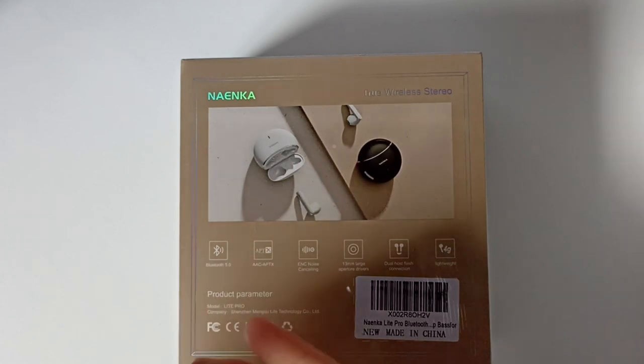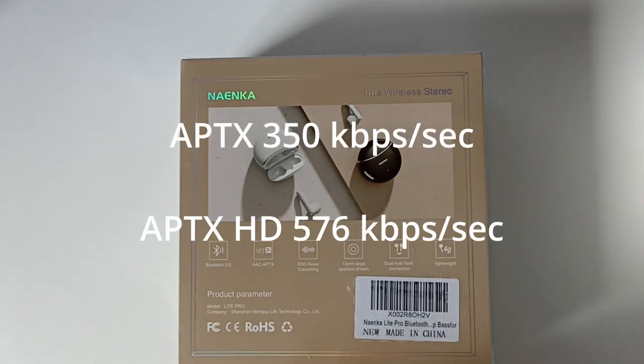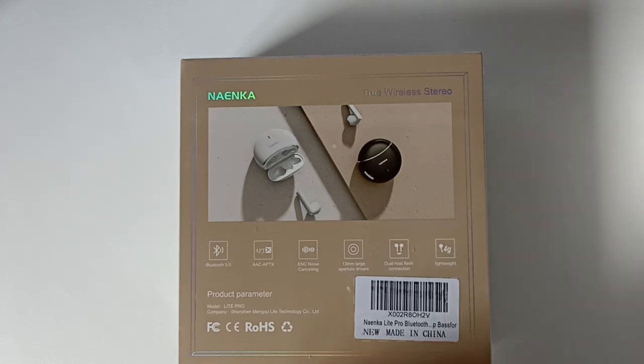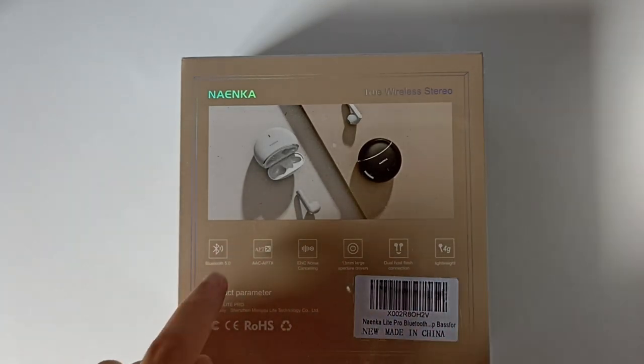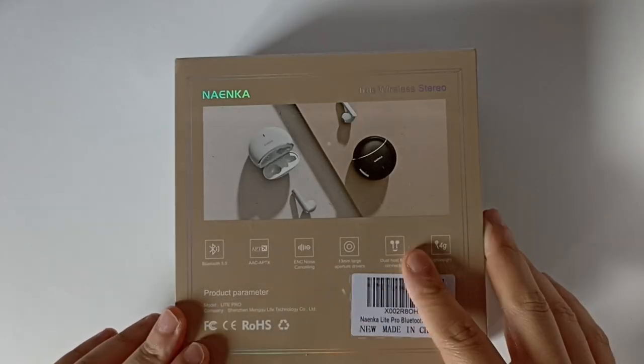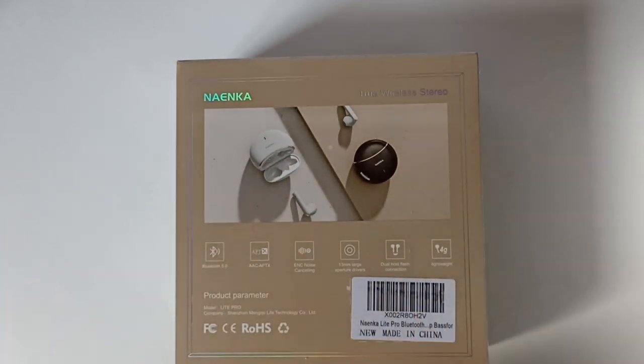L'APTX tout court c'est un débit de 350 kbps, alors que l'APTX HD c'est 576 kbps. Plus on a de kbps, plus le son sera bon. Là ils ne nous mettent que APTX, ils auraient dû mettre APTX HD. J'espère que c'est juste au niveau de la boîte que cette erreur existe. Ils nous ont aussi mis un réducteur de bruit ENC, on va voir s'il est efficace pour les bruits ambiants extérieurs.